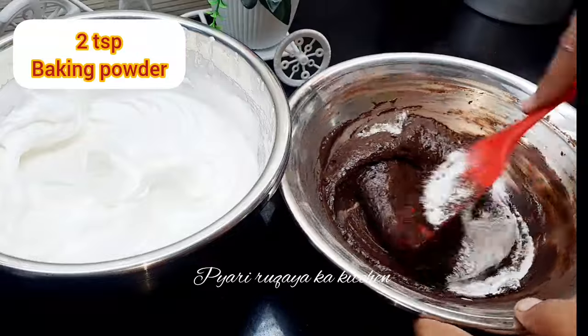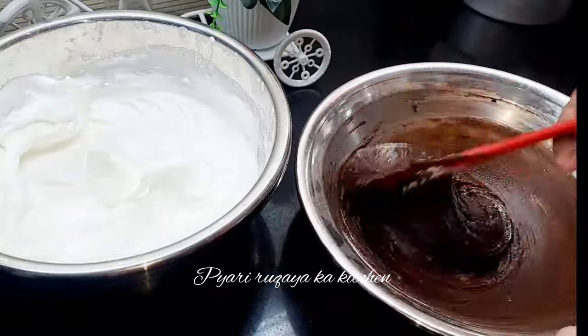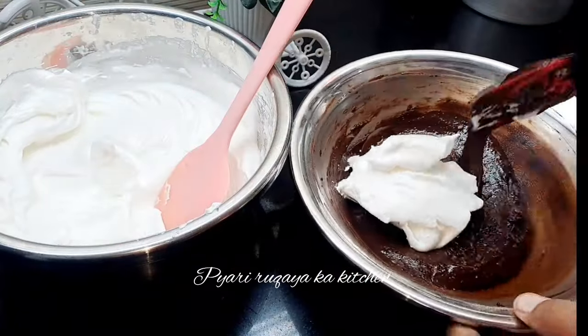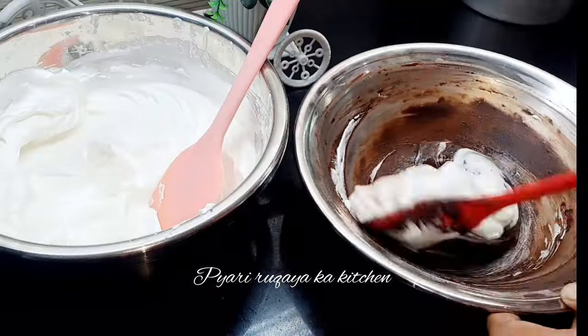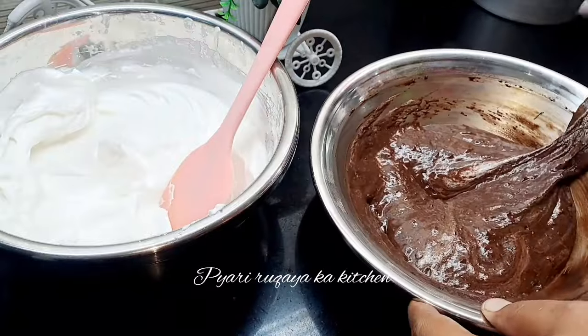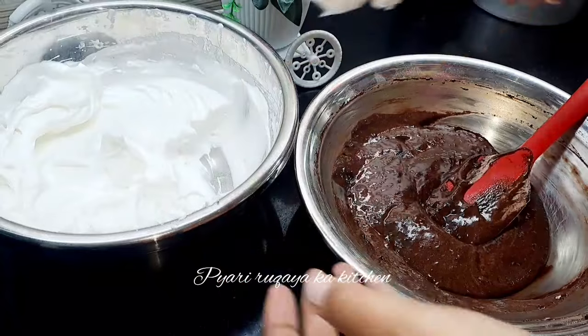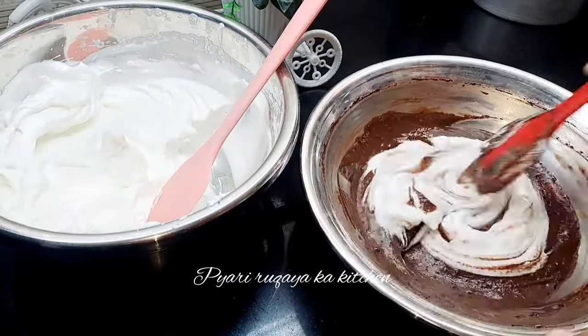Then add 2 teaspoons of baking powder. If you like it more liquid, you can add 1 tablespoon of oil. Now I am going to add the egg white and I will fold it in properly using the cut and fold method.